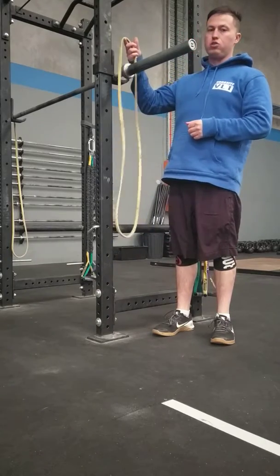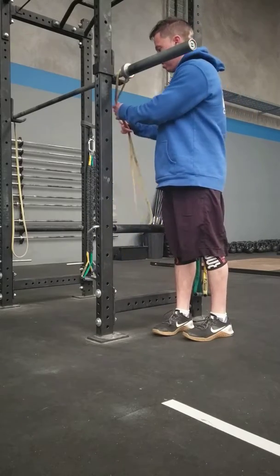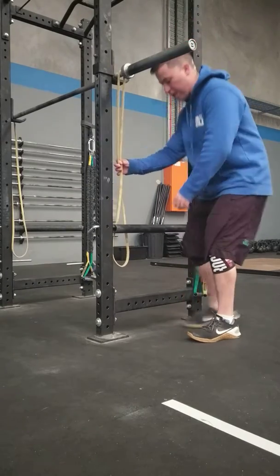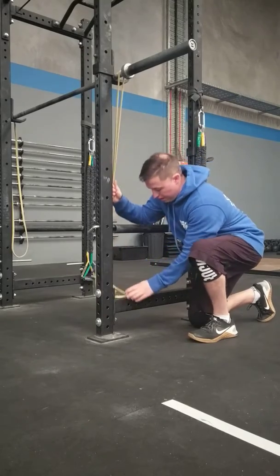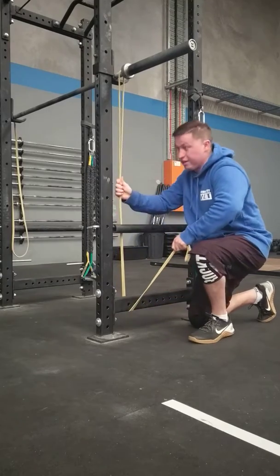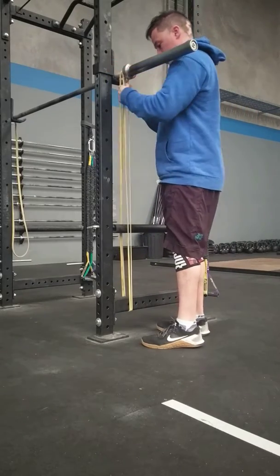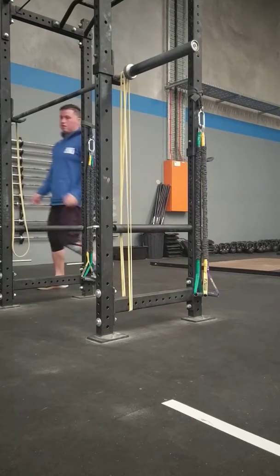I've got two yellow bands. I'm going to take this one and put it down. I'm pretty OCD so I like the bands to be nice and flat the whole way through so that it doesn't click. I'm going to pull it down, pull it underneath, pull it up over — that's one side. Same on the other.